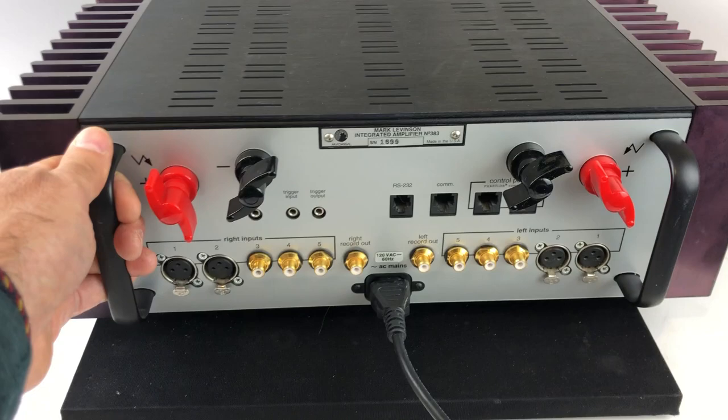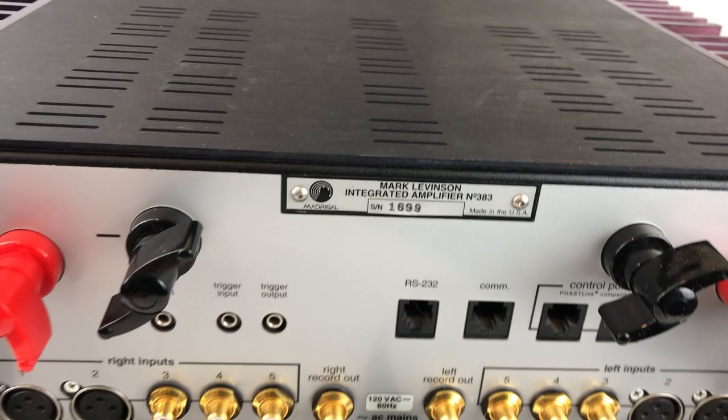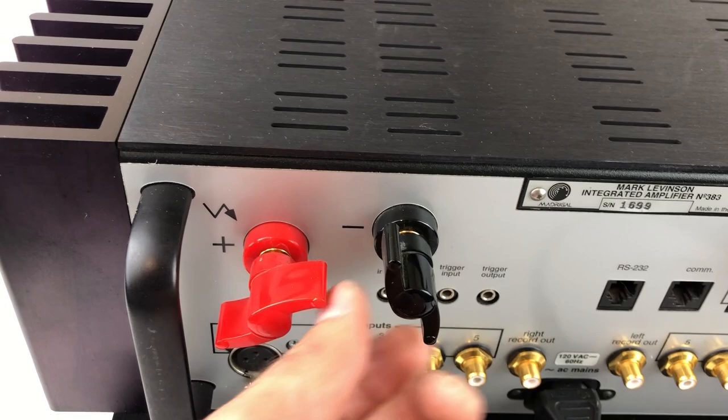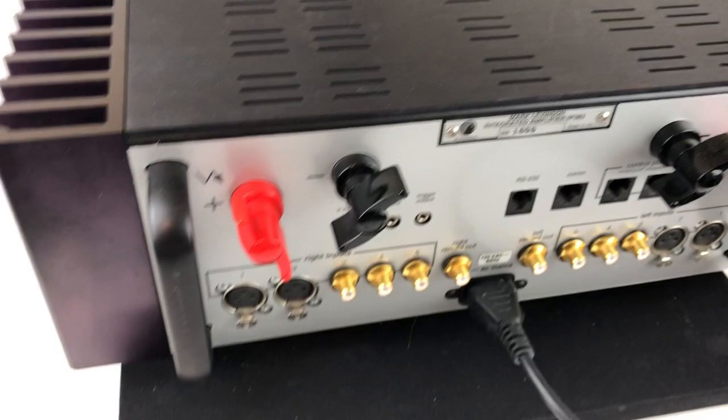On the back it's got some really nice handles to manage it — it's about 60 kilograms so it's not a light piece of equipment. This one in particular has serial number 1699. For speaker connectors, they use pretty unique wing nuts that I've only seen on Mark Levinson gear. They're really nice and easy to put good torque on your spade lugs. If you want to use bananas you'd need an adapter, so I'd strongly suggest speaker cable with a spade lug.